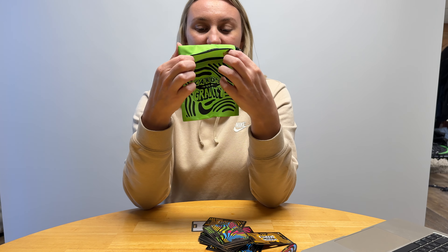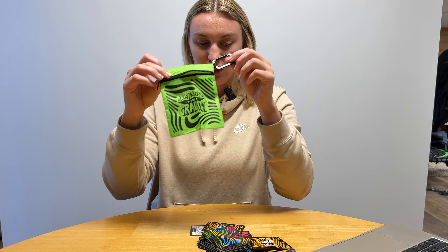It also comes with a really cute travel case, so it's perfect for taking on the go — whether you're going on vacation, a camping trip, or something like that. This is a really fun family game, so I highly recommend it. Go check it out.